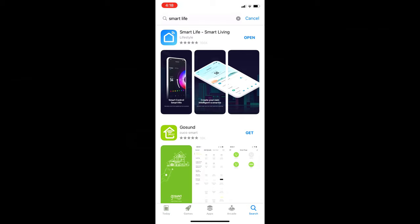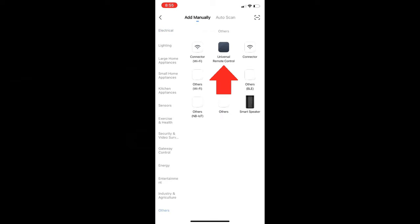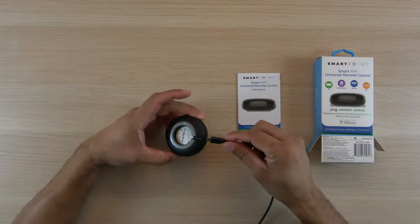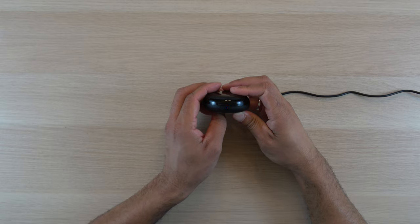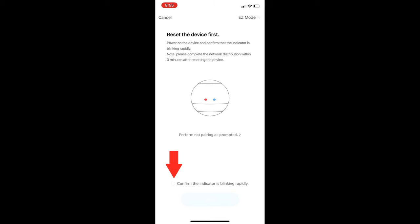Once I had the app open, I selected the blue plus symbol in the upper right-hand corner. I selected Others in the lower left-hand corner, and then Universal Remote Control. I made sure to connect it to my 2.4 GHz Wi-Fi network. I connected the power cable to the unit and plugged it in. I held down the configuration button until the light started flashing quickly. Then I went back to the app to finish setup by confirming the blinking light, and the unit paired to the app.